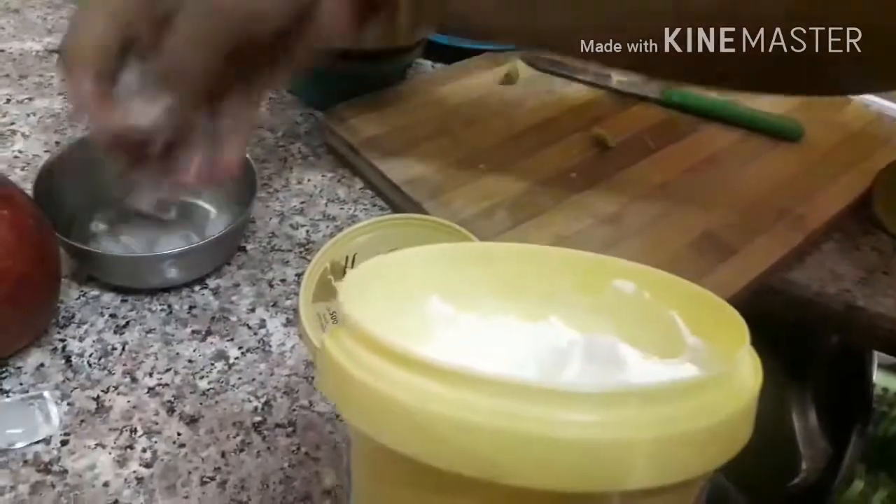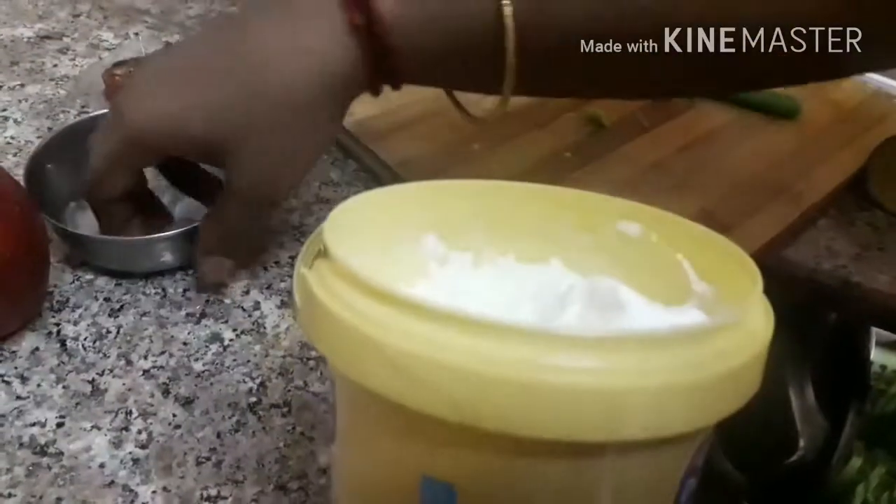Now we put the ice cream in the middle. After the ice cream, we will keep the ice cream.